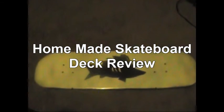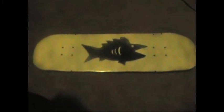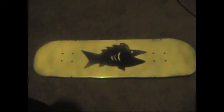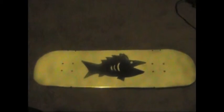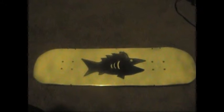Hi everyone, this is Dario Beatty here and I'm gonna give you a review on my homemade skateboard tape today. Now like I said in my graphic design tutorial, I decided to make my own skateboard tape instead of buying one that suits me. Now let's take a closer look.